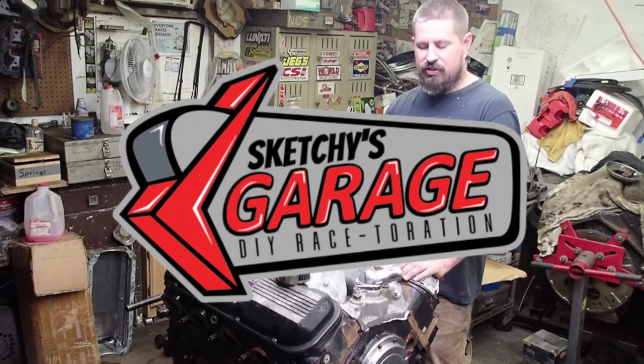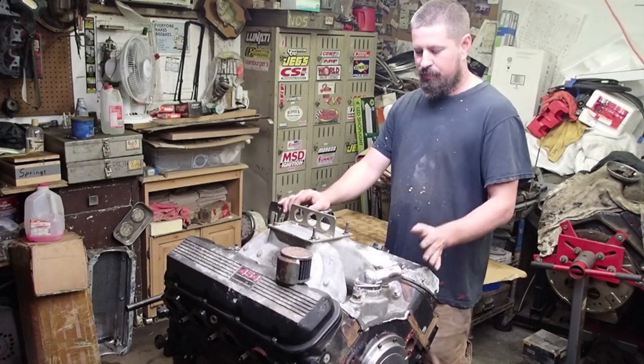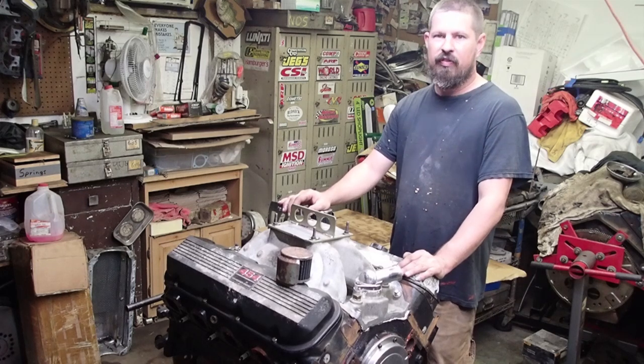Hey everybody, this is Scottie from Skitch's Garage and today we're going to tear apart the Angry Lover. To catch some of you guys up, this is just a stock bottom M454.